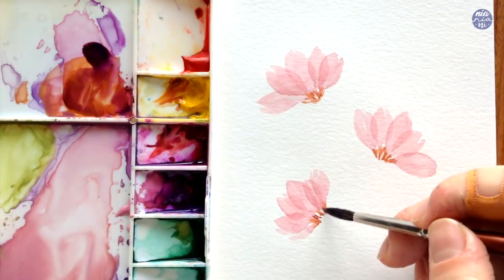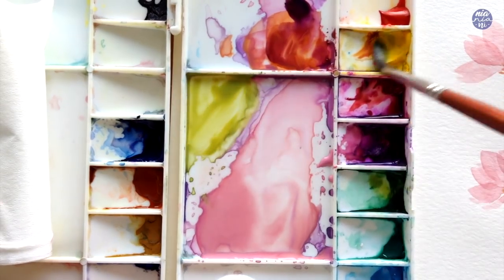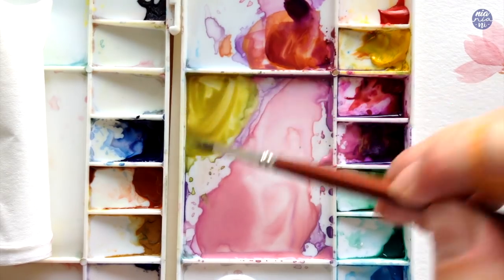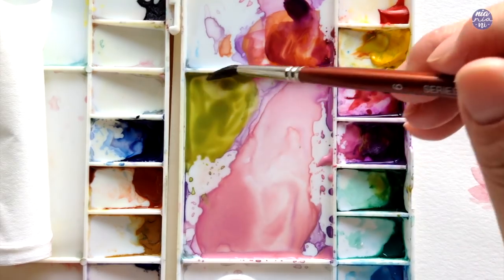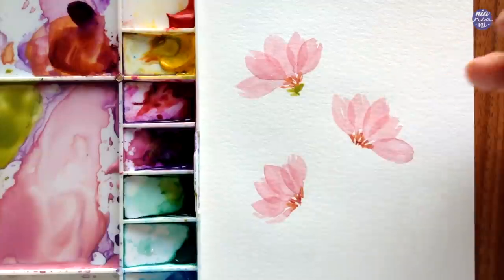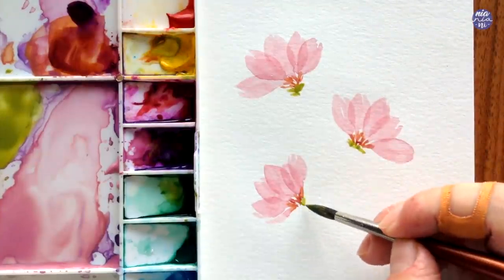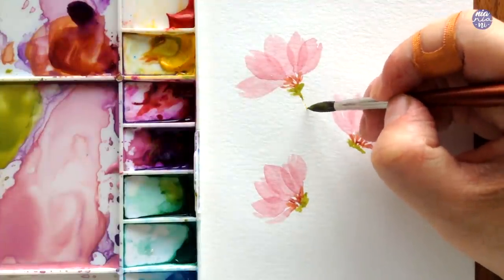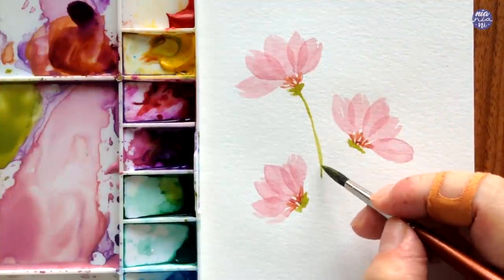I'm only going to paint three flowers, but obviously you can add more especially if you're really enjoying the process. Here I'm moving on to painting the stems and the leaves. For the green I mixed in yellow with deep green and added a little bit of purple to mute the green slightly. I'm going to begin by painting where the stem connects with the flowers and paint small lines to represent tiny leaves, then continue with the stem that I slightly bend as I paint.